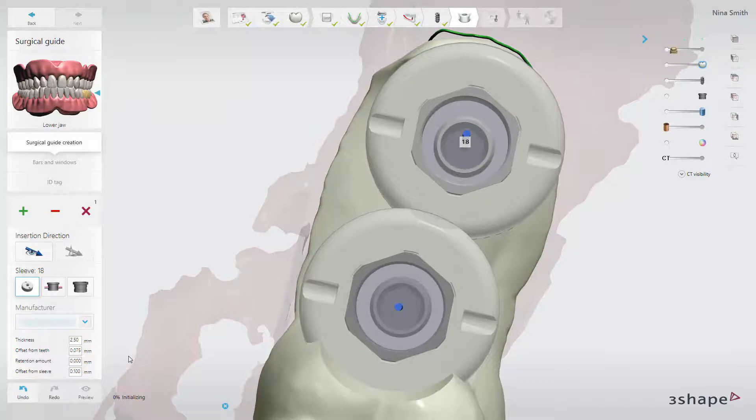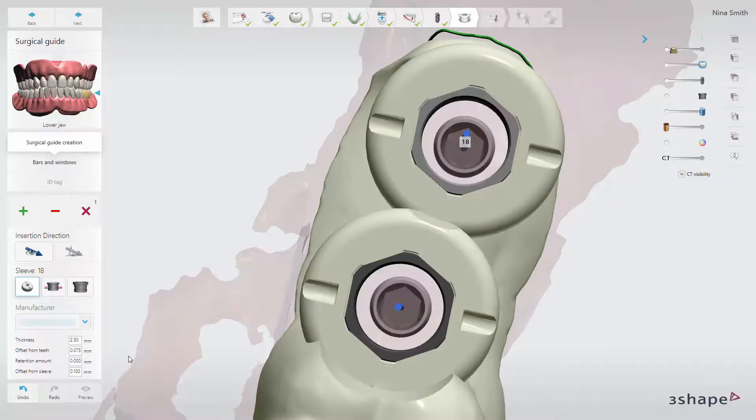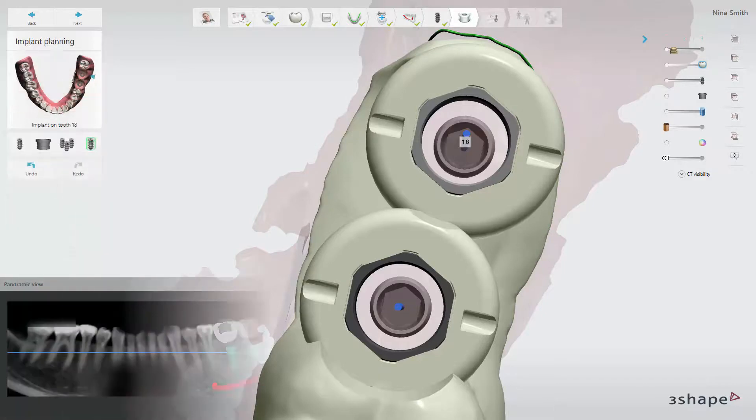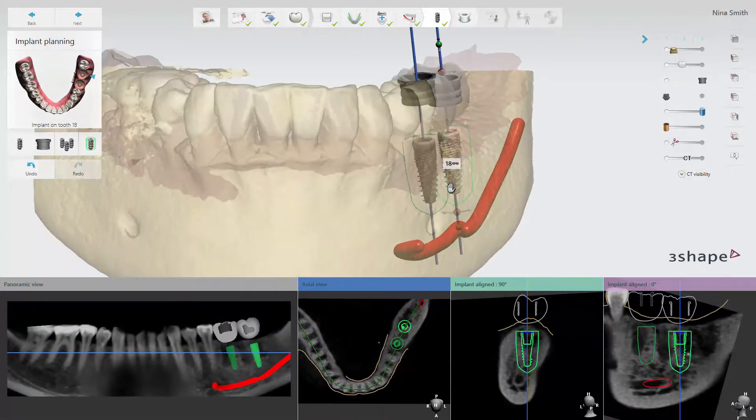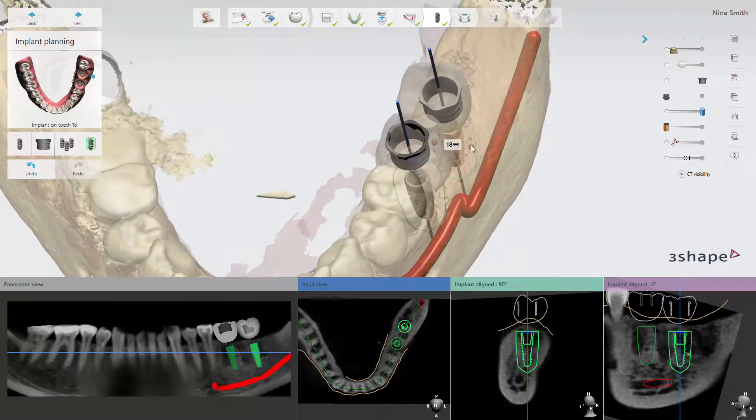By default, the orientation mark will be positioned perpendicular to the panoramic plane. When the implant is being rotated around its axis, the orientation marks will repeat the rotation of the implant.